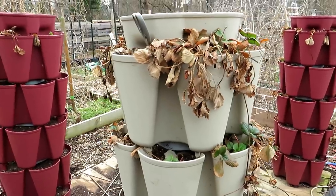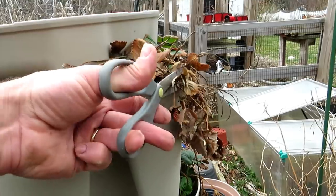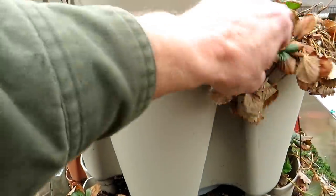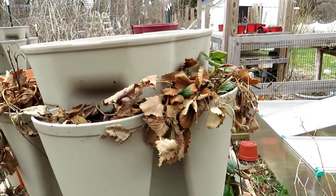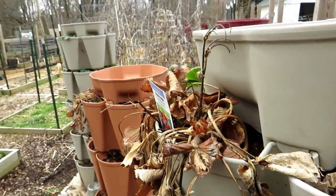Let's get started with the basic cleanup, which is really just taking the leaves and trimming back anything that's dead. You could use scissors. If they're dry enough, you can just get in there and break them apart. Just make sure that when you're pulling on them, you don't pull up the whole strawberry plant — roots and everything. You don't have to be overly gentle, but just make sure you don't pull the plant out.